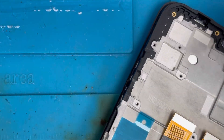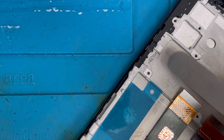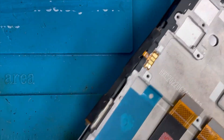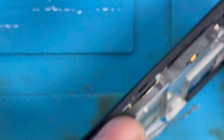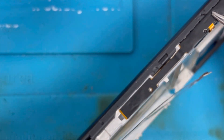Now we're gonna put back the speaker. We're gonna put back this power flex — apply some glue first. It is attached nicely. On this side we don't need to put glue because the previous glue was good, so we just press it down.